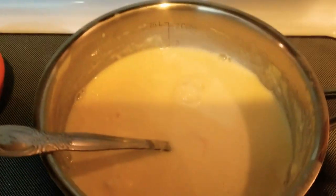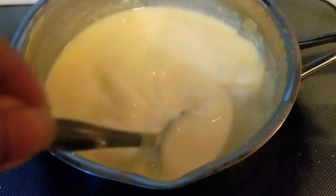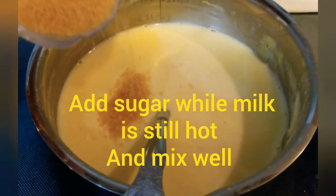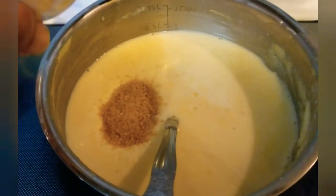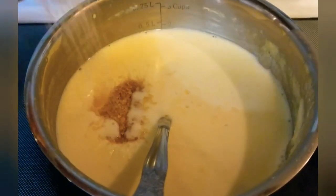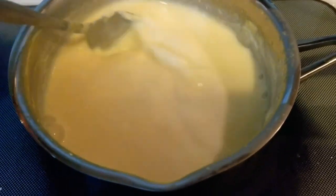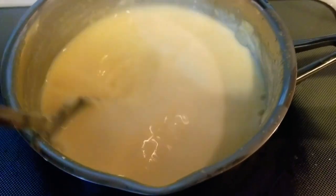Switch off the flame. While it is still hot, add sugar to it — about 3 to 4 teaspoons of sugar. You can adjust the sugar as per your taste. Mix well and let it cool down. You can also add saffron at this point if you want — it's optional, for the yellow color.